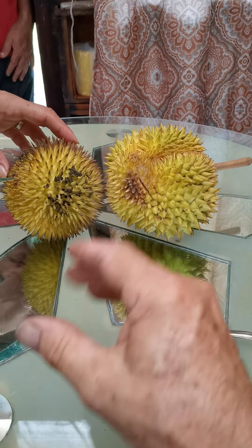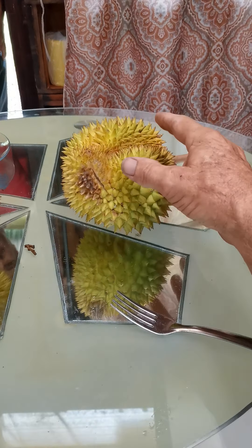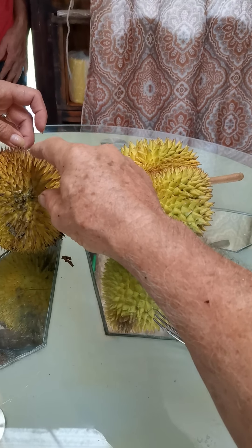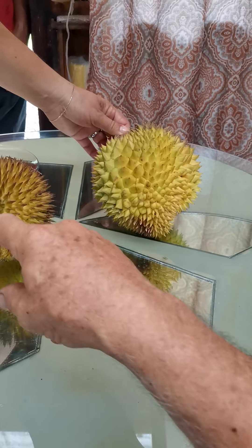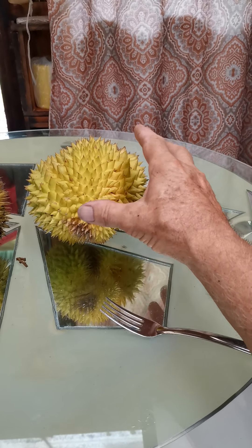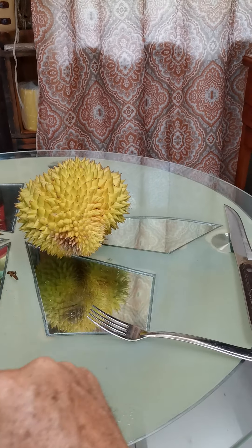Ahora en español: estos son dos frutas de durian producidos en nuestra finca en Costa Rica. Este es Durio zibethinus y este es Durio graviolins. Este es muy escaso. Nosotros tenemos los primeros árboles que han cosechado en Costa Rica del Durio graviolins, y ese sí es un poquito más común. Este es bastante pequeño; la mayoría son como el doble de esto, pero puede ser que sea la última fruta del año.